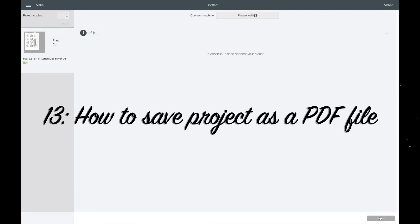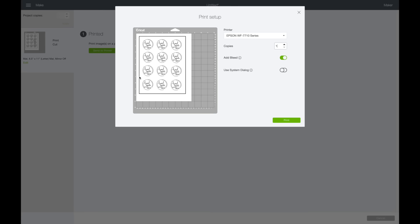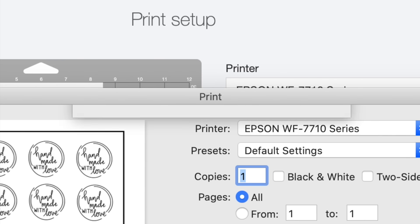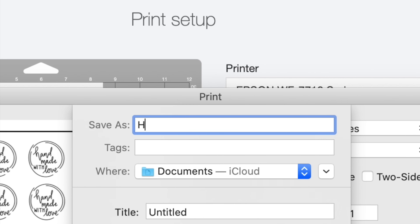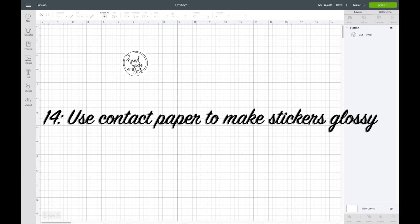Here's how to save your Print Then Cut as a PDF: click Continue, select 'Send to Printer,' then 'Use System Dialog,' then click Print. In the bottom left corner it will say 'PDF' — select that, choose 'Save as PDF,' name your file, and click Save. It will save to your documents and you can open it right there as a PDF file.